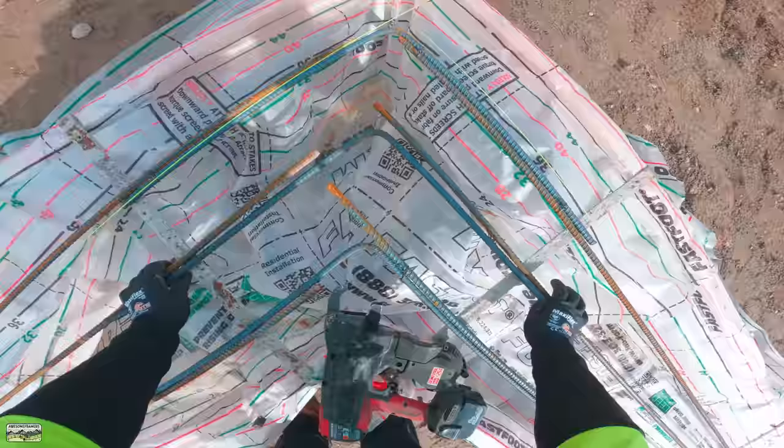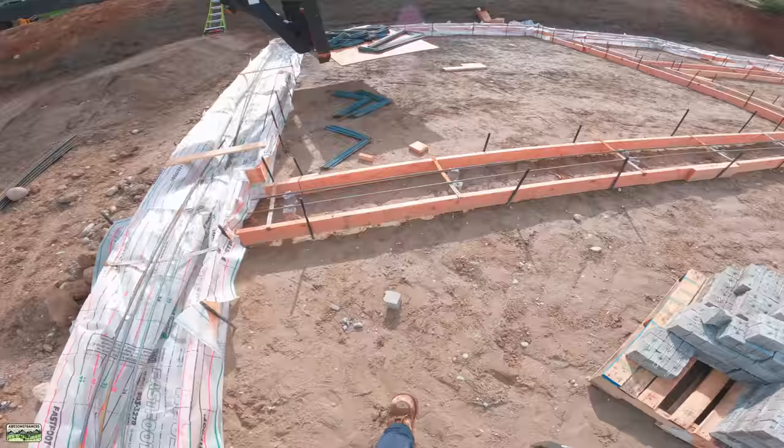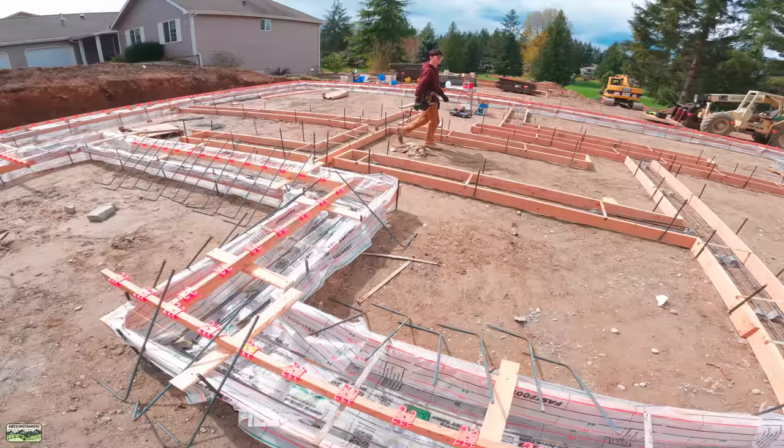A lot of thinking goes into all of this - you can't just get rolling and go. Making the bar look pretty, staking it in square and parallel, shooting square, ordering this stuff - there's a lot that goes into it. What I'm going to show you for the rest of this video is a product that we just started using.